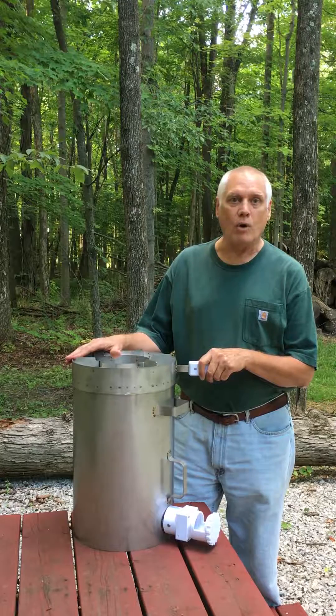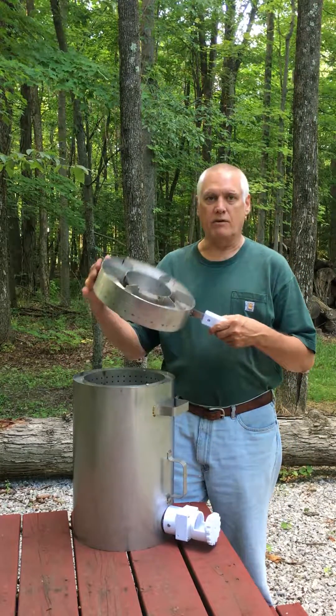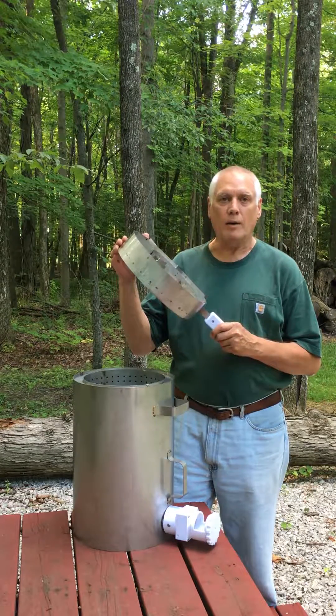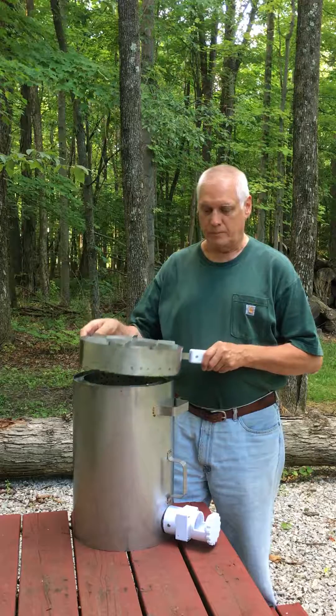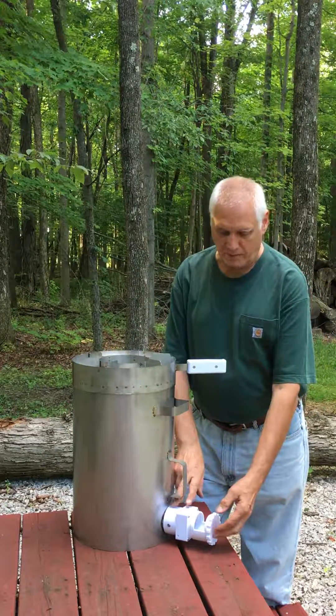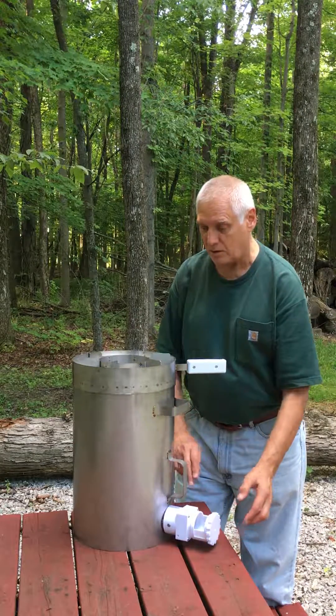This stove is high quality stainless steel throughout, welded, and it has a very lightweight, easy to take off cooking stovetop. You control the flame and the heat from the valve right here — just adjust it for the temperature, flame, and heat that you want on the stove.